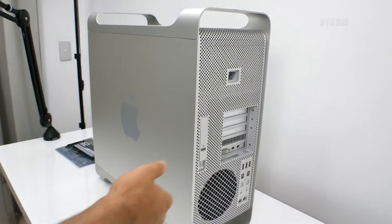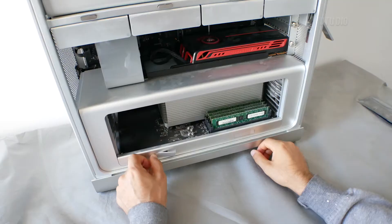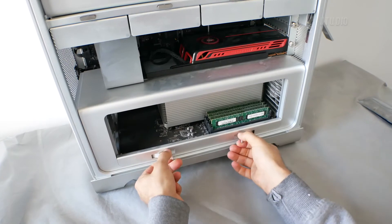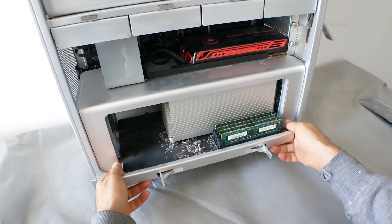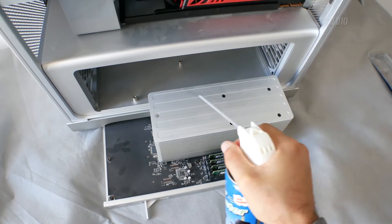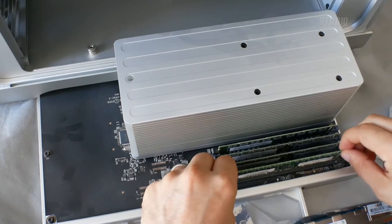You just open up the case using the latch, pull out the CPU tray using its latch, then pull out the latches around the currently installed RAM and pop them out one by one.